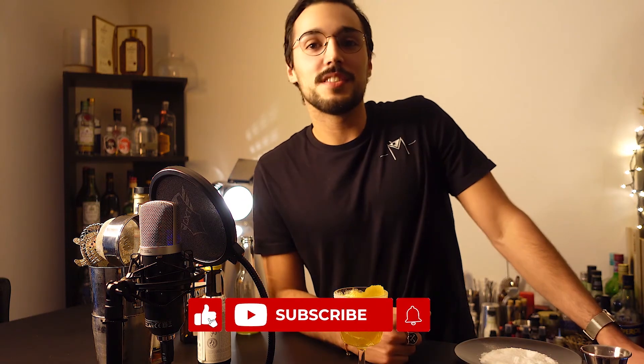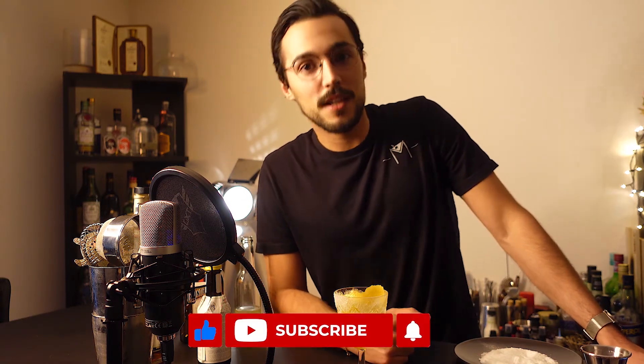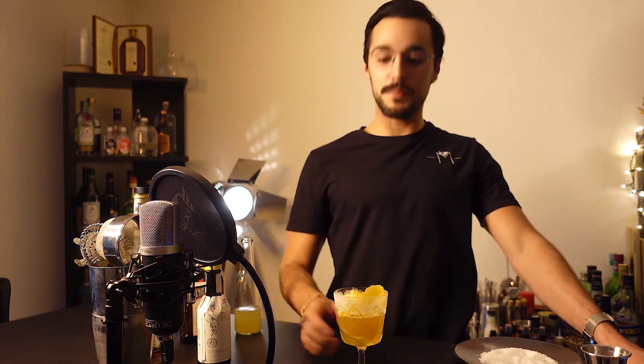And we're done for today. Thank you very much for watching this video. Hope you liked it. If you did, don't forget to like it, and subscribe if you haven't yet for more cocktails and recipes. I'll see you next time. Cheers!